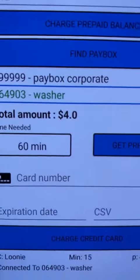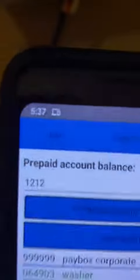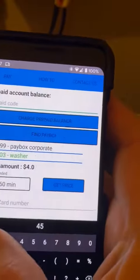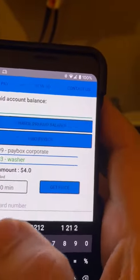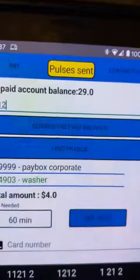Here we have 60 minutes, which is going to cost us four dollars. We've put in our prepaid code up top — I've set it up for this particular landlord: 1-2-1-2 — and you hit prepaid, and that time is being added to the timer.